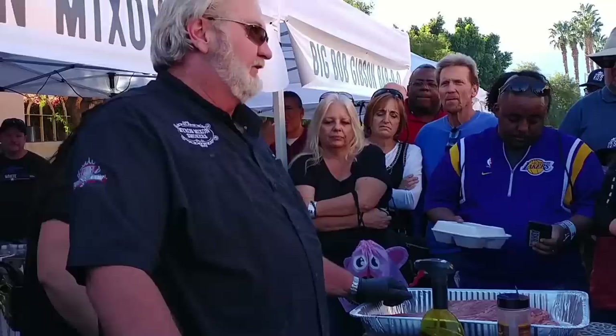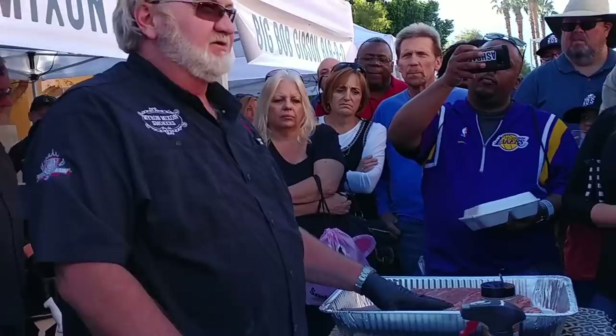I used to think that because I could win with anything, you could take a regular brisket from Walmart and make it into a good brisket and win — and I did. I thought a brisket was a brisket was a brisket, and that's just not so. When I went and tried the first Wagyu brisket from Snake River Farms, that was a big difference.